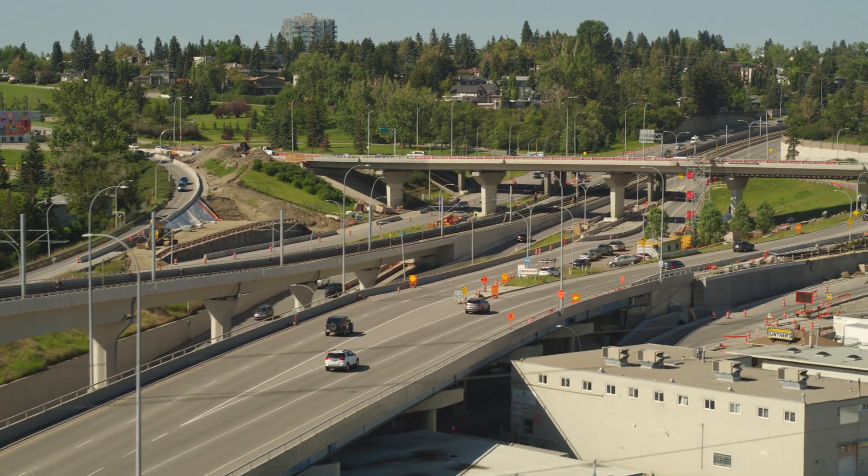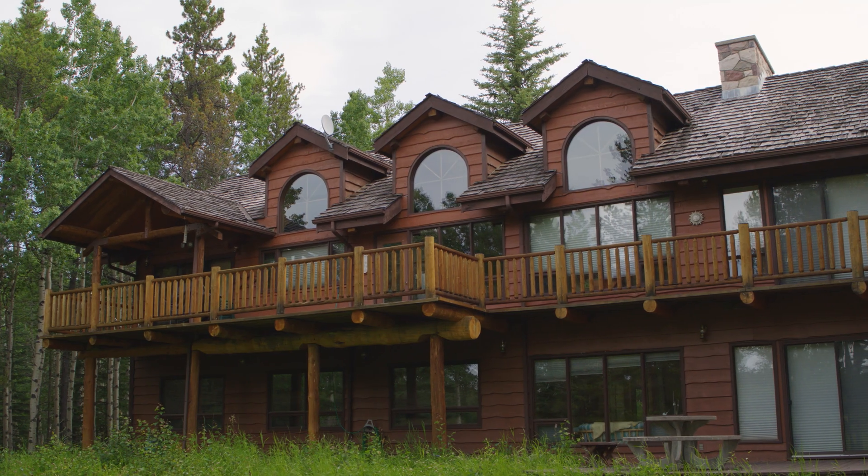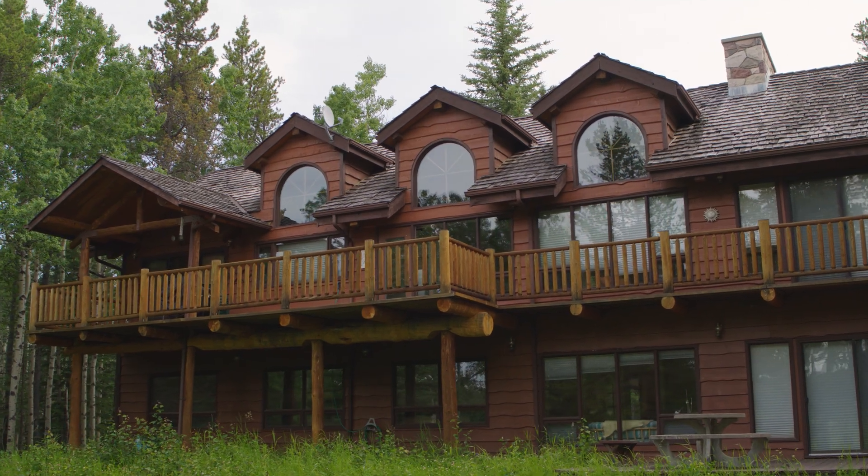Finally, why the Inspire 2? Dual operator control and 360-degree views. I can focus on flying the aircraft and the camera operator can keep their eyes on the shot. If you're used to flying a drone all by yourself, the ability to work as a team is a game changer.